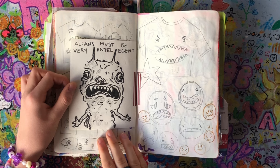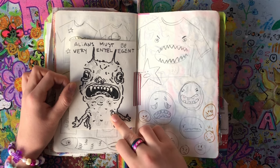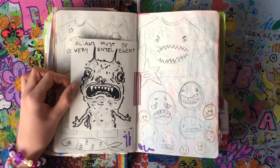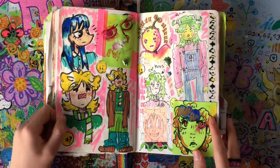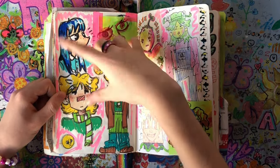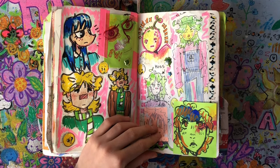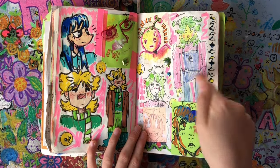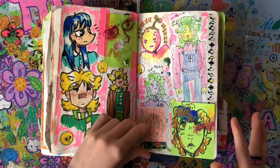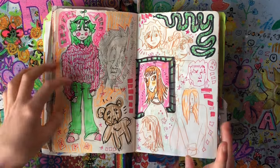Aliens must be very intelligent — I know I spelled 'intelligent' wrong. The funny thing is the alien just does not look like it has any brain cells at all. I really like these weird faces here too. Here's OC Sally when she was younger, and Alex. I was really wanting to draw my old OC Moss again, so this is me trying to redesign them. It didn't work out, but whatever. And look at this tape — look at how cute it is. Here's another OC Moss drawing.